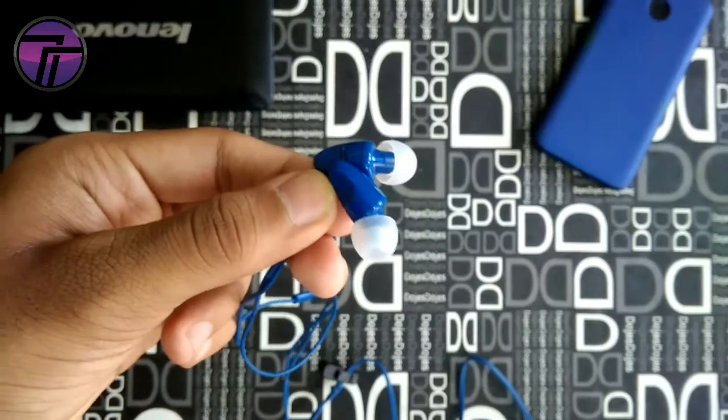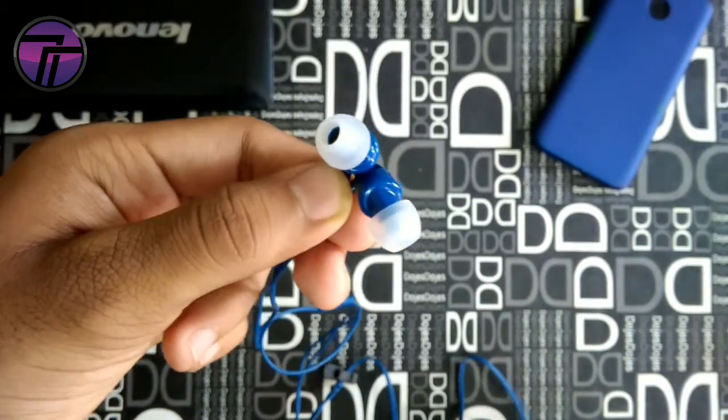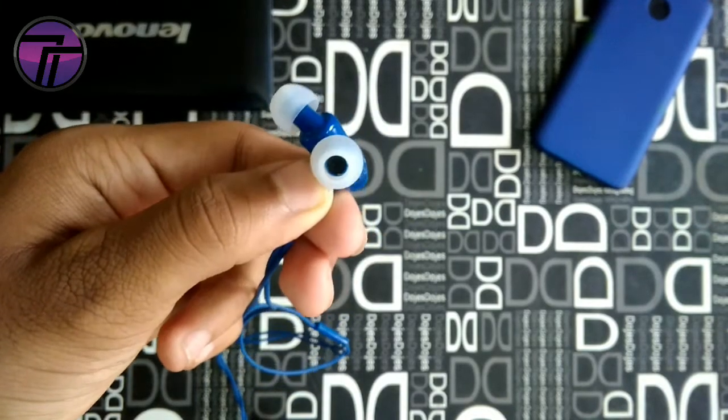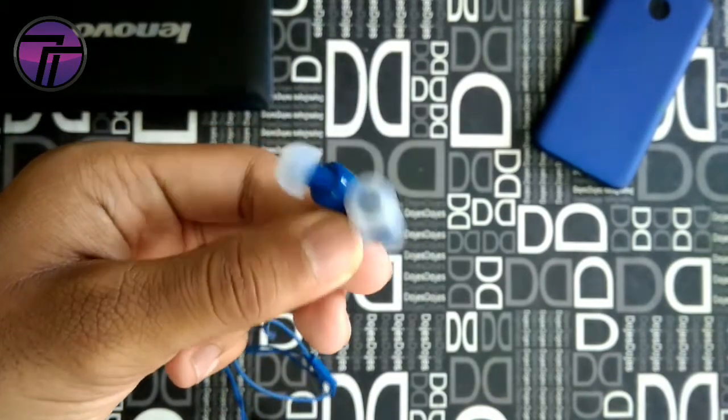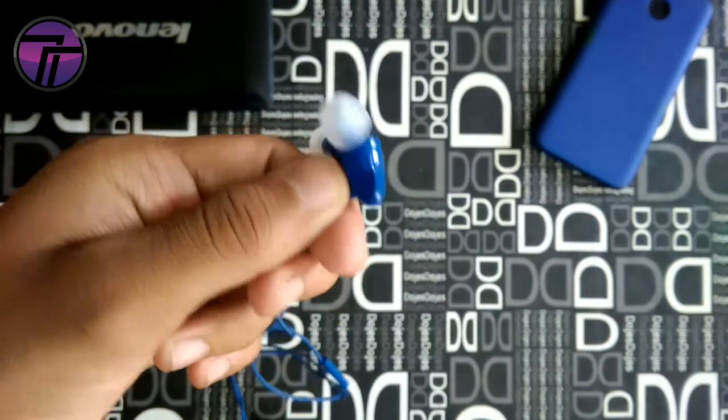I don't claim these are the best earphones at this price, but if they satisfy your requirements — and I've already covered the sound quality in the review — you can get one for yourself.